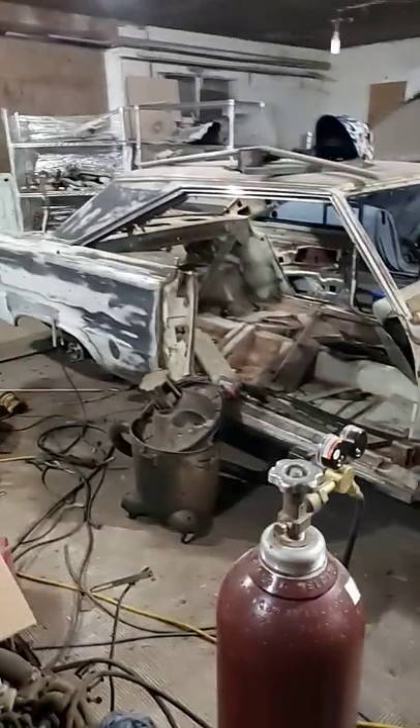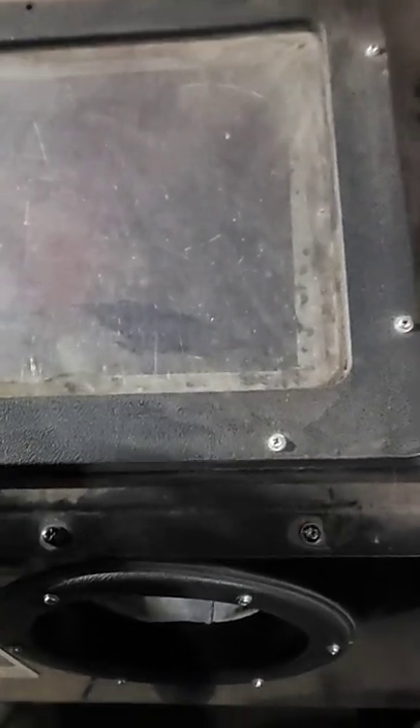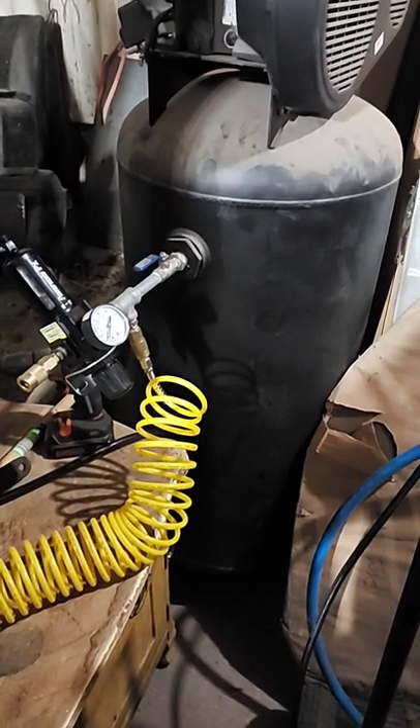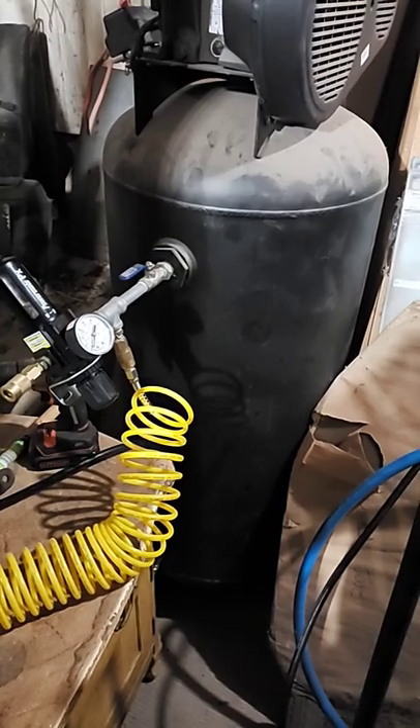So I'm out here in the shop, kind of related to the Belvedere, not directly, but I'm trying to get my sandblast cabinet going again. I'm having a problem with water in my lines, so I'm over looking at my compressor and I figure, well, I guess maybe it's time to drain it, as I've had it for about four years and I never once thought to drain it.